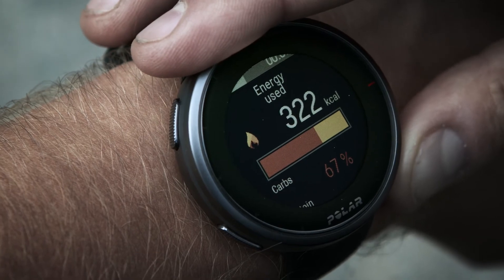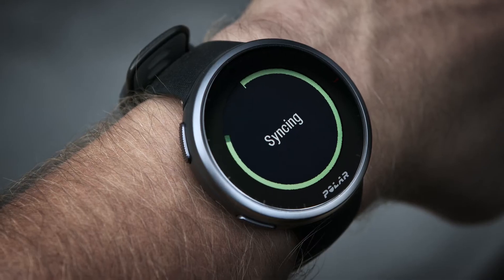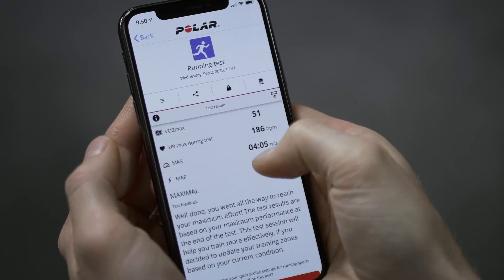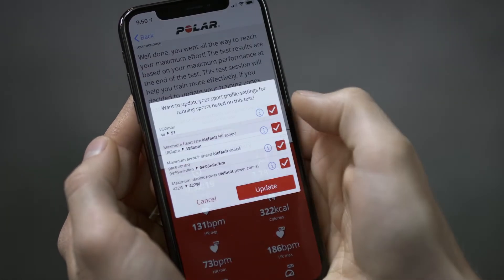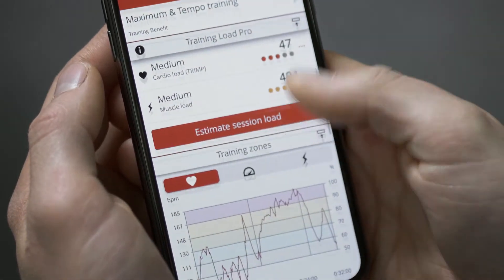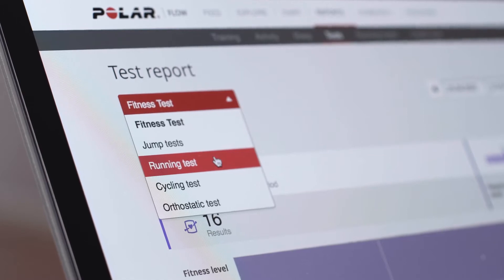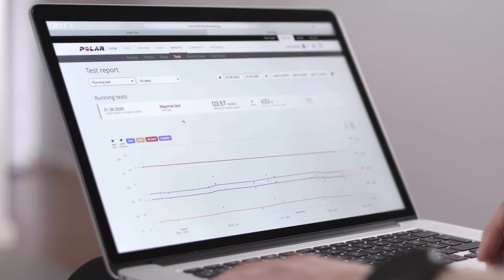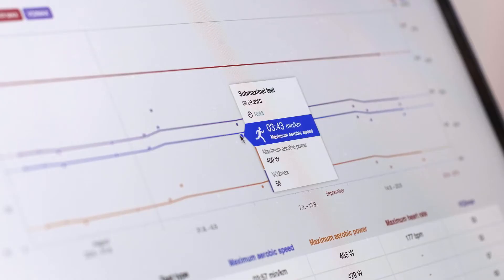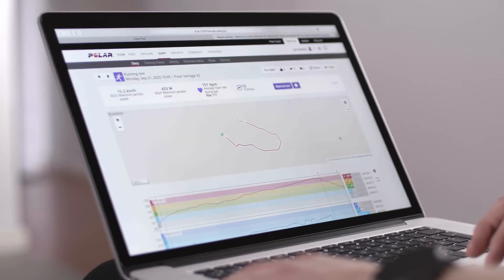To get a more detailed and illustrated analysis of the test, and to update your Polar training zones, sync your V2 with Polar Flow. The maximal version of the running performance test allows you to determine your HR max, as well as your maximal aerobic speed and power zones. To help long-term follow-up, we've gathered all the test data in one place, in the Polar Flow web service. In the tests page, you can see all the tests you performed and compare their results. You can see your long-term progress and easily view changes in your performance.